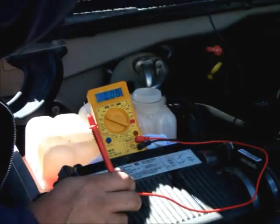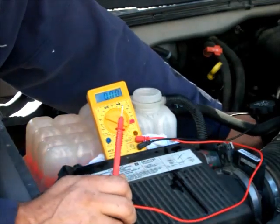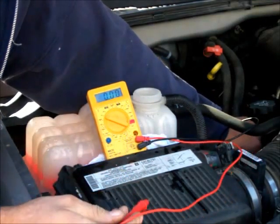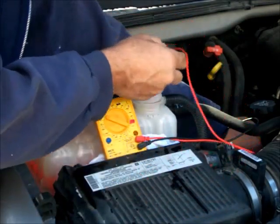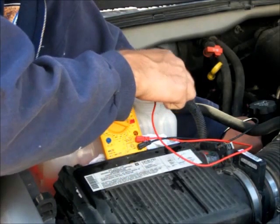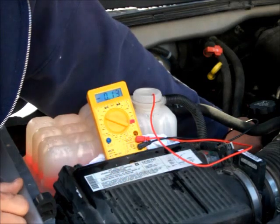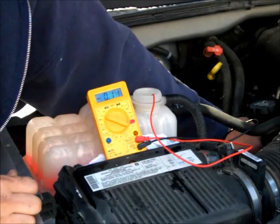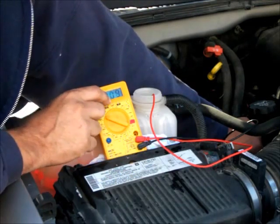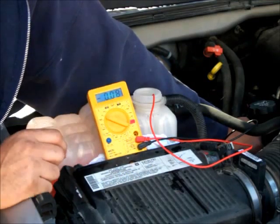What you're going to want to do is take one lead and touch it to a known good ground — I'm going to use the head, because it's right there and it's clean. The other lead you want to set down into the antifreeze. All you've got to do is get the tip of the lead into the antifreeze; you don't have to put the whole lead in. Try to make sure it doesn't touch anything else in there, especially anything metal. I'm reading about 0.1 volts.